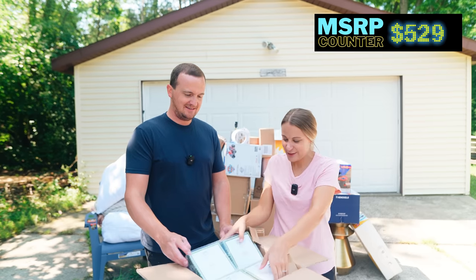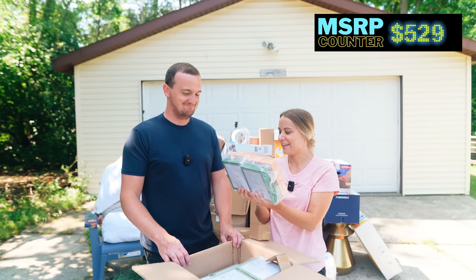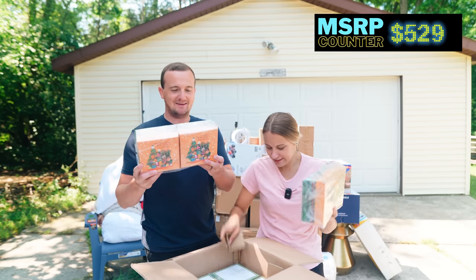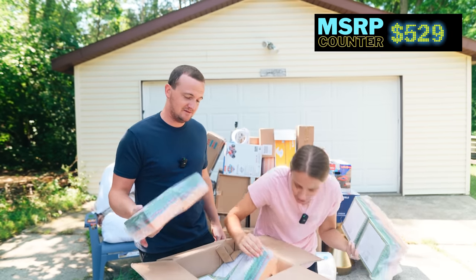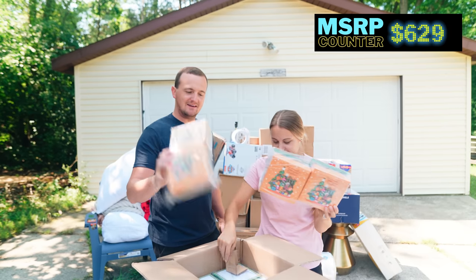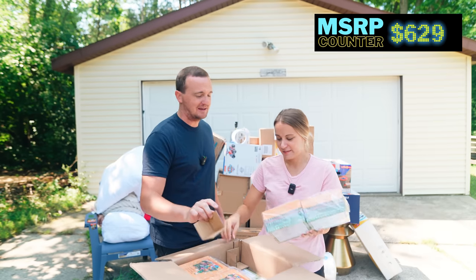Gift boxes — Christmas gift boxes. Oh, they're cute. It says $5 each on them. I love it — I'll have to keep those for Christmas. How many we got? We got 20 in here, but they're really hard boxes. 20 times $5 is $100 worth of these. That's probably not going to sell at 50% retail, but we could still make some money on them.